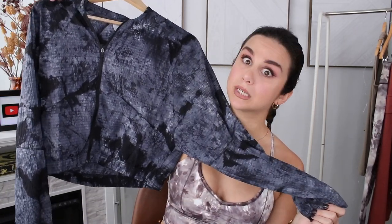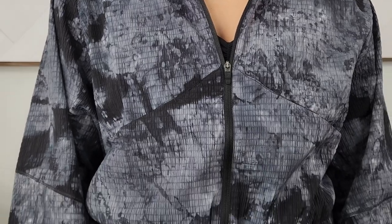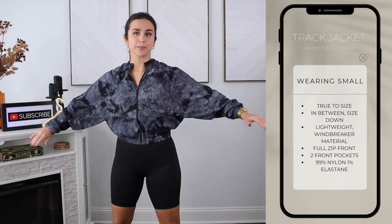Last but not least, the cropped track jacket. When I first saw it I was like, oh my god, it's so cute. I thought it was more like a crew sweater crop jacket, but it's a straight-up windbreaker — extremely lightweight, full zip, two angled front pockets. It looks really cute with the tight bodysuit underneath. It has a batwing sleeve, a small collar up top, fitted wrists, and fitted around the waist. No drawcord to cinch in. There's no stretch — it's just windbreaker fabric. Stick to your true size; if you're in between you can size down because the batwing gives a little extra space.